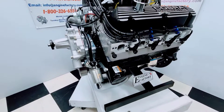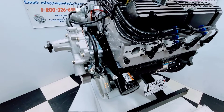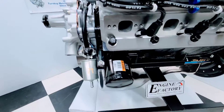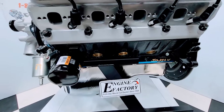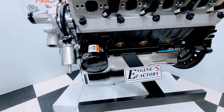We've got the 351 Windsor with a brand new timing cover, roller lifter cam, double roller timing chain, brand new balancer, new water pump, oil pressure extension, heavy duty Russell fuel line, inline gas filter, brass freeze plugs, proper oil pan for the 56 F100 truck, and a front sump oil pan.